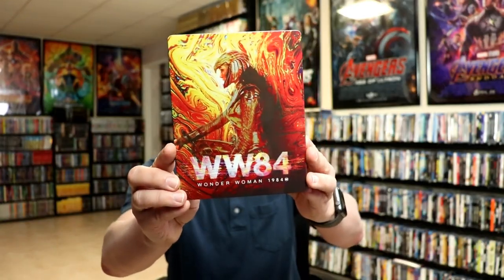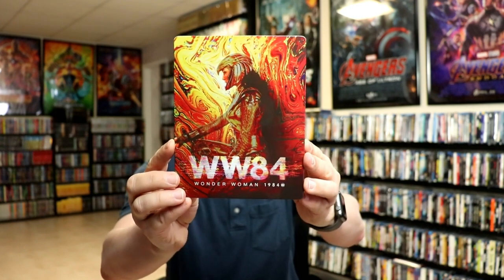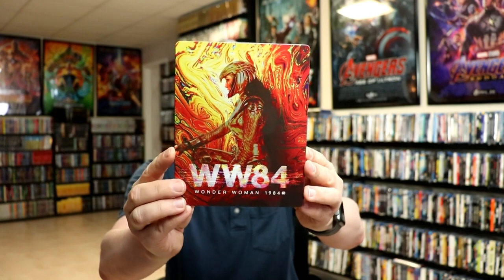Here's the front of the Steelbook. I really like this image. It does have the title at the bottom. There's no embossing or debossing.